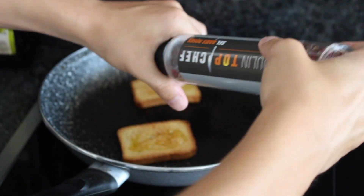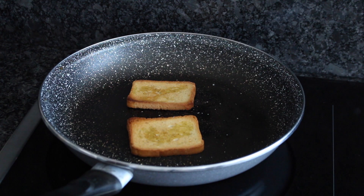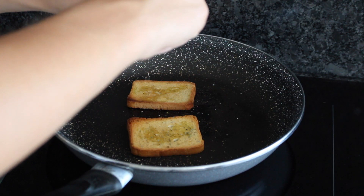Je vous conseille de prendre de la brioche et de la faire toaster au grille-pain, parce que le problème des biscottes, c'est que quand on va placer l'avocat dessus, il va s'imbiber dans la biscotte et ça va avoir un goût un peu flasque. Donc je vous conseille plutôt une brioche.